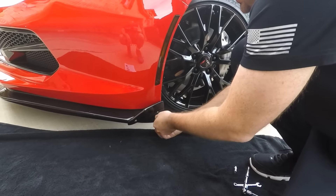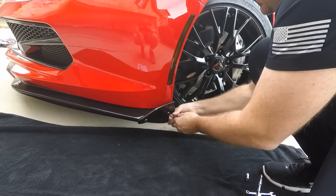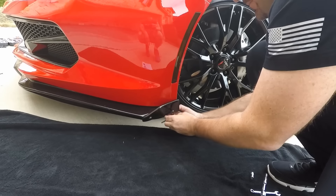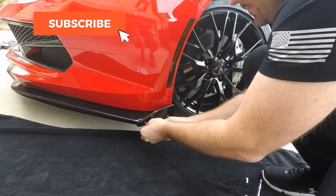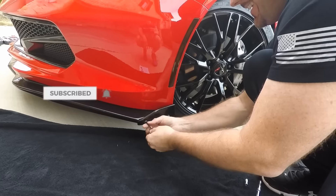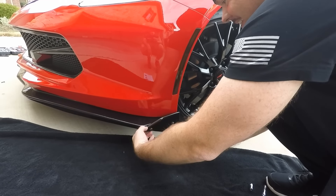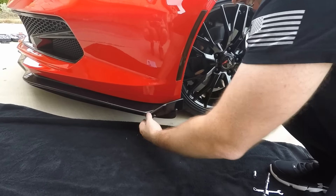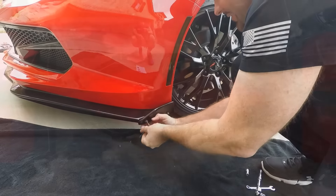So the first step to adding the new Stage 3 deflectors is obviously to remove the Stage 2 deflector, which Steve is doing right now. It's actually a pretty simple process — the easiest part. Tearing stuff down is always easier than putting it back. Demo day!